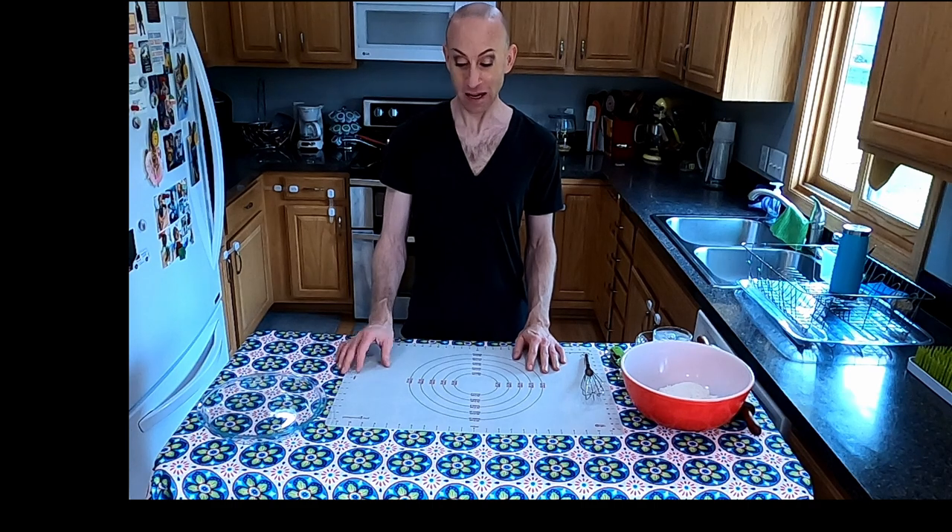Today we are going to be making one of my all-time favorite things: pie crust. Pie is probably my number one absolute favorite dessert because I love pastry, but also because it's so versatile. Pie can be a chocolatey thing, a fruit thing, filled with nuts, an ice cream pie, a cookie pie — it can be pretty much anything. So I love pie.